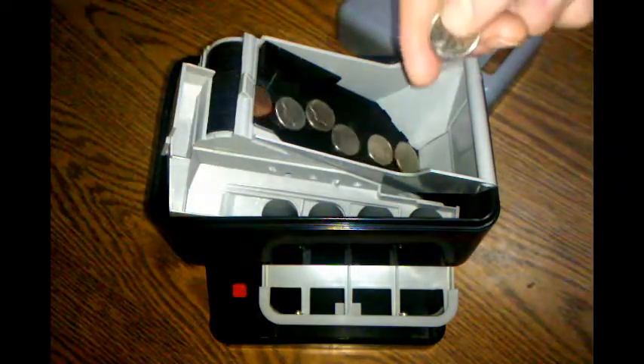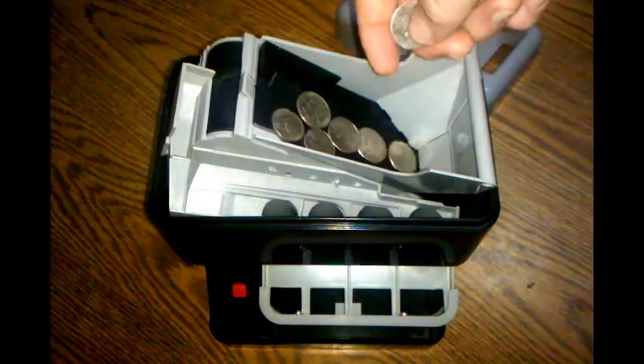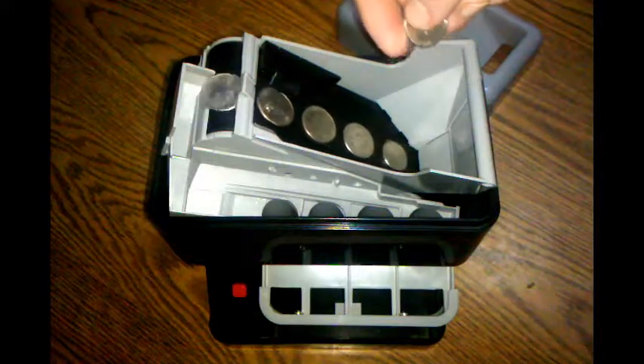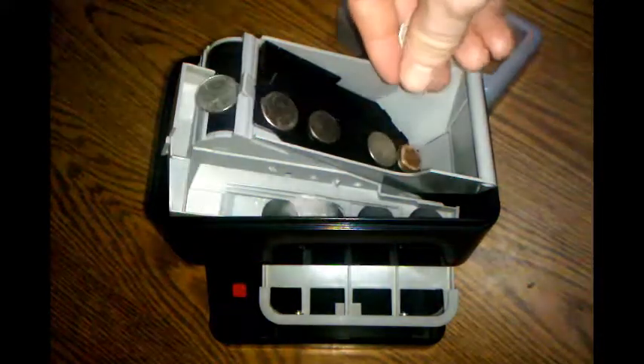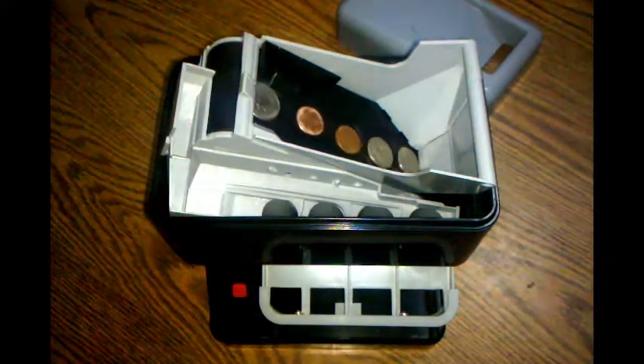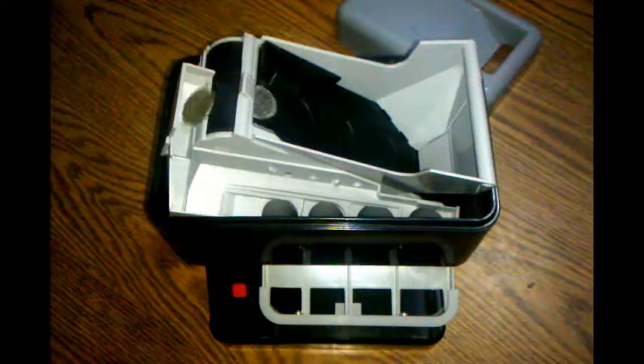Obviously, you don't want to feed too many coins into this or it could jam up. It takes a little while before it feeds — you can see the nickel there trying to work its way out, the quarter trying to work its way out. The money has to find a way to fit inside of this slot right here. Once it does that, it fits out pretty good.